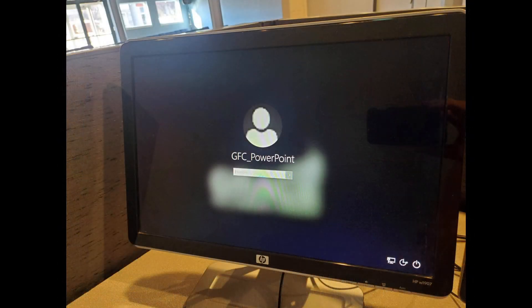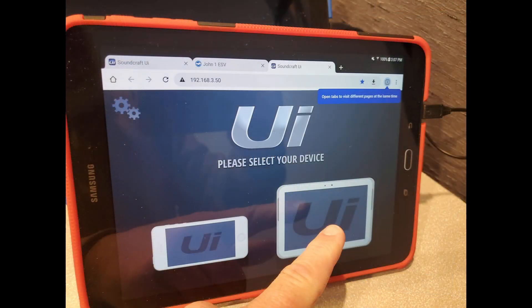Log into both computers. Just like the AV cabinet key, if you're authorized to use the equipment, you will know the passwords. While the computers are logging in, let's power on the tablet and open the Soundcraft user interface. To launch the Soundcraft UI in a web browser, on either a computer or a tablet, remember to choose the larger icon — the tablet-looking UI icon on the right.